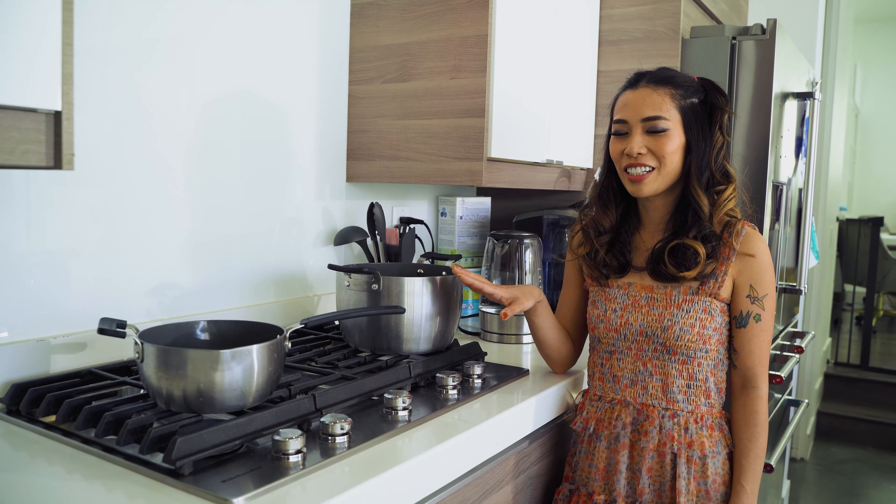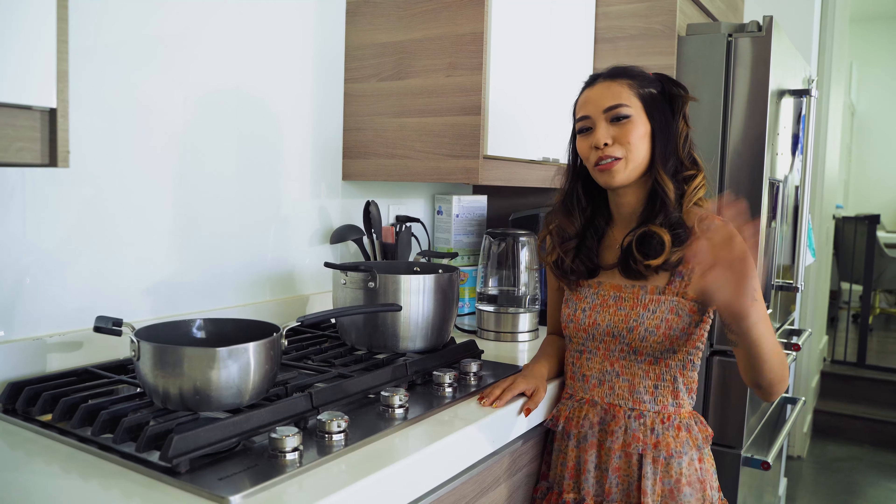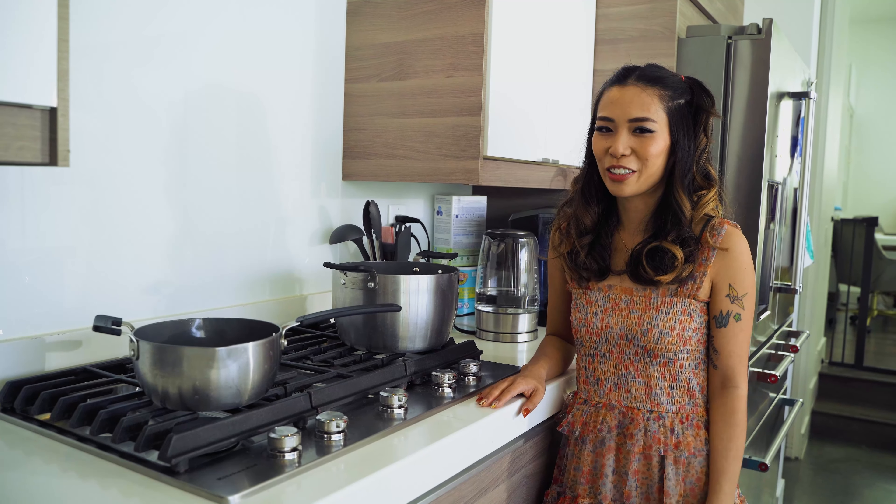We're starting with two pots of boiling water — one for our potatoes and one for our elbow macaroni noodles. Now I'm going to go back and prep all our other ingredients.